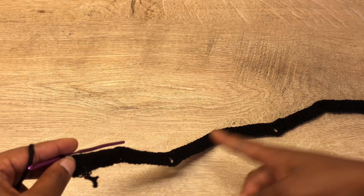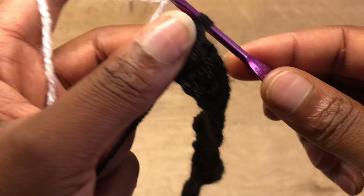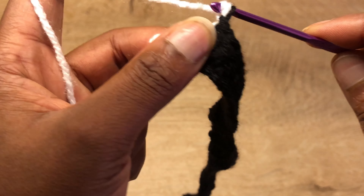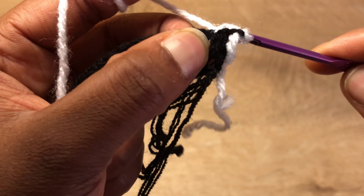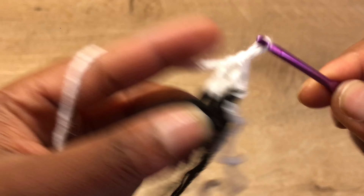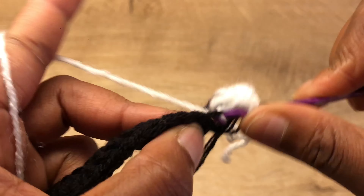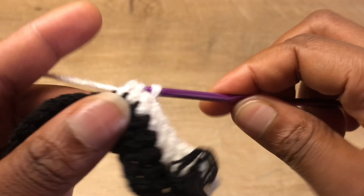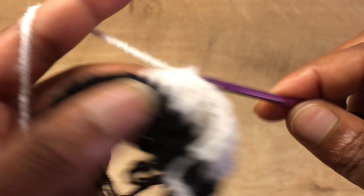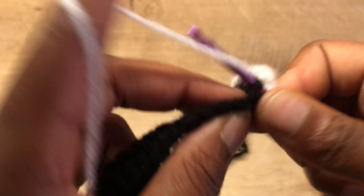Now I'm just going to switch my color. Yarn over through both loops — if you have a better way of joining your colors you can use that. Chain one with the new color, turn over, and in the first two stitches go in with one double crochet. Skip the next stitch and go into the next 12 stitches with one double crochet.